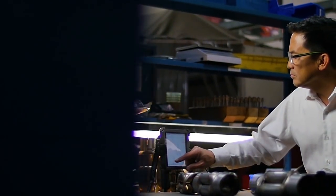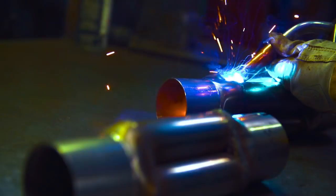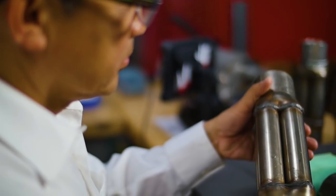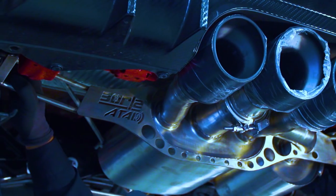A great place to start in understanding Borla's polyphonic technology is with the word polyphonic. Poly means many, phonic means sound. So the concept here is to have more than one sound combining together to create harmony.